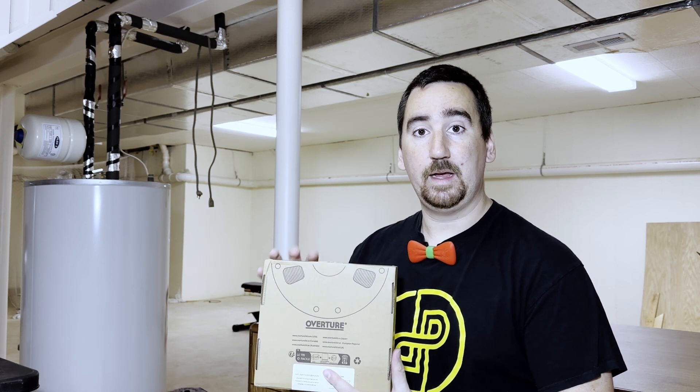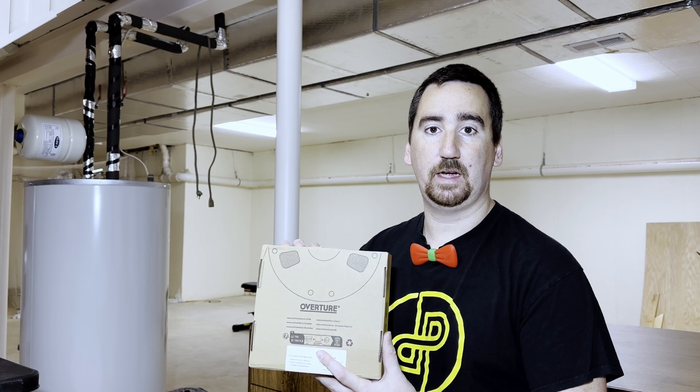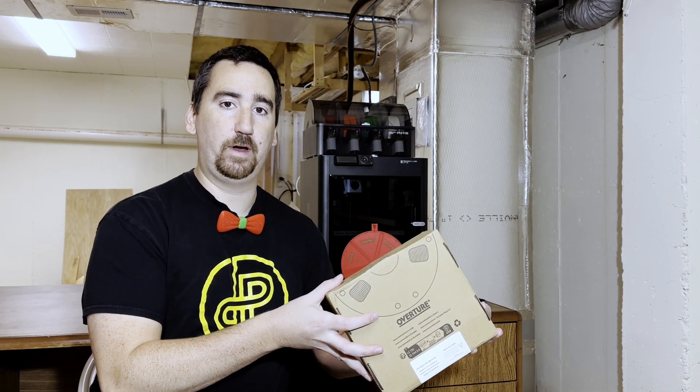Currently it is on sale on Amazon for $15.21, but typically this roll retails for $19.99. Let's hop into round one.